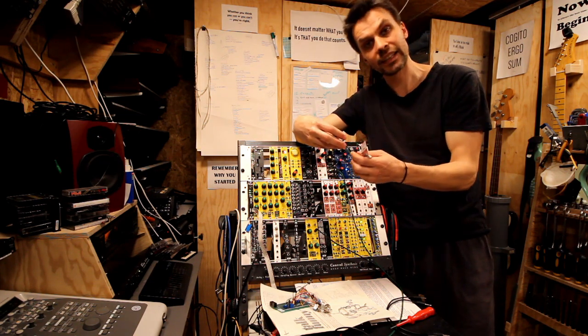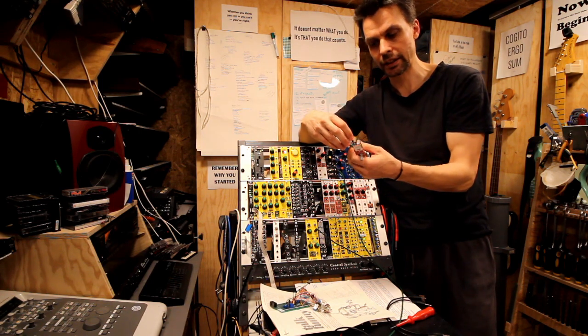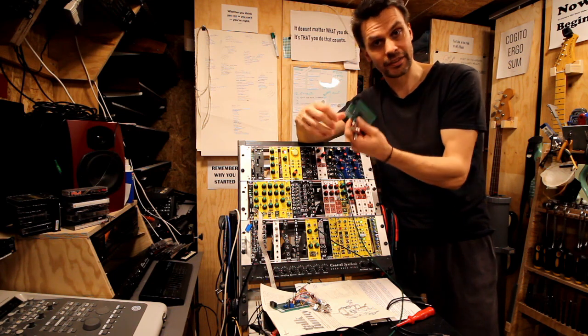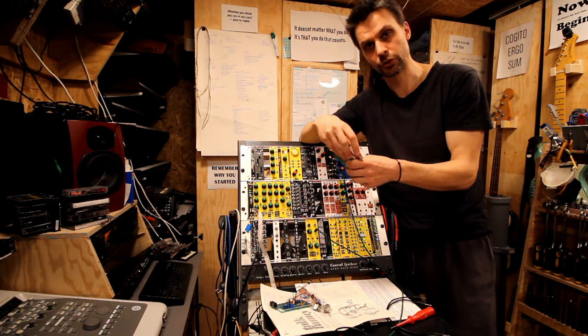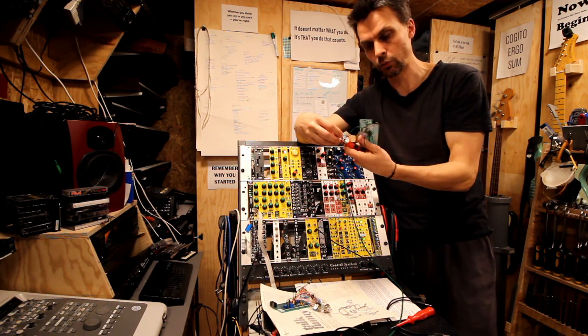I say that even though I burnt two transistors building this because I missed two resistors. I didn't have a good soldering day, I guess. Messed up two projects. But this one is at least working now.